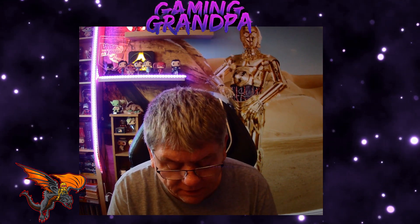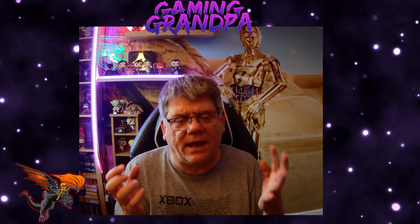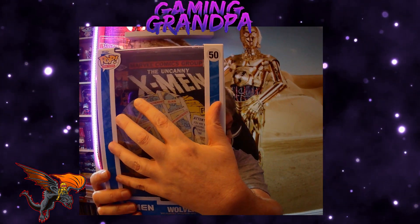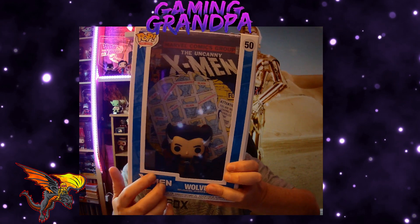Greetings and welcome, Gaming Grandpa here with another Funko part one. Today we are not unboxing because they are sealed and I like to keep these sealed. This is the comic cover collection, which I do like, because you've got the actual comic front cover as like a backdrop and then you've got a figure.